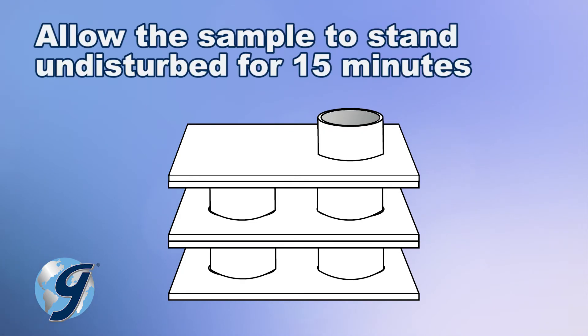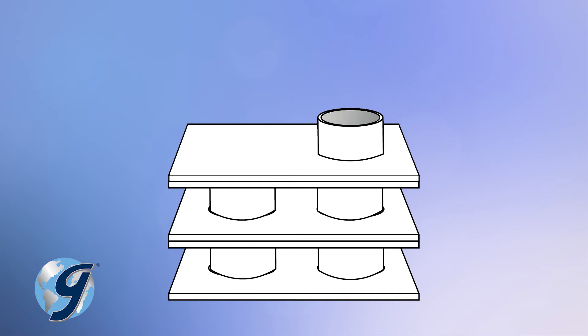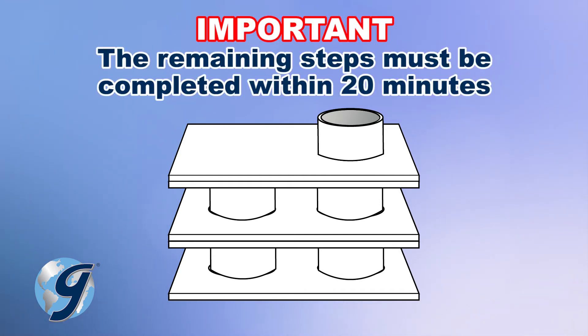Allow the sample to stand undisturbed for 15 minutes. Please note that after the sample has been let to stand for 15 minutes, the remaining steps for this test method must be completed within 20 minutes.